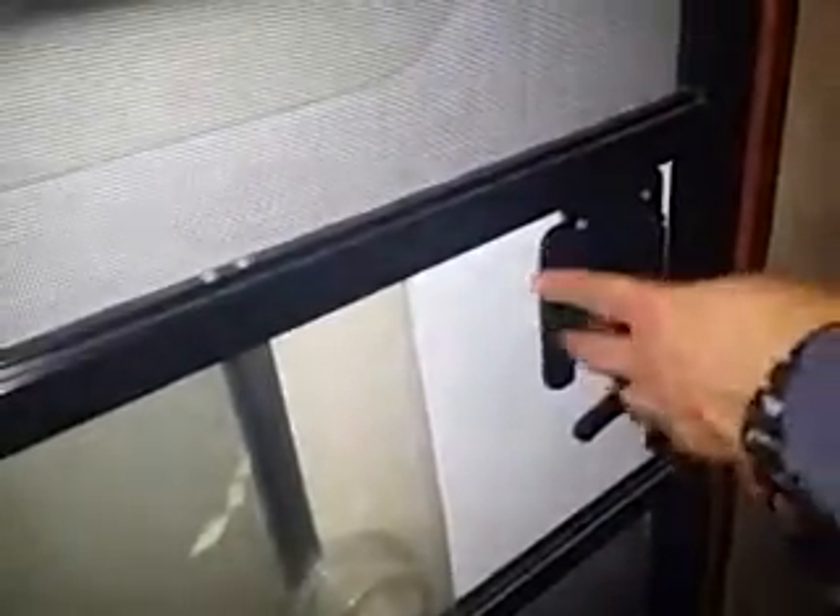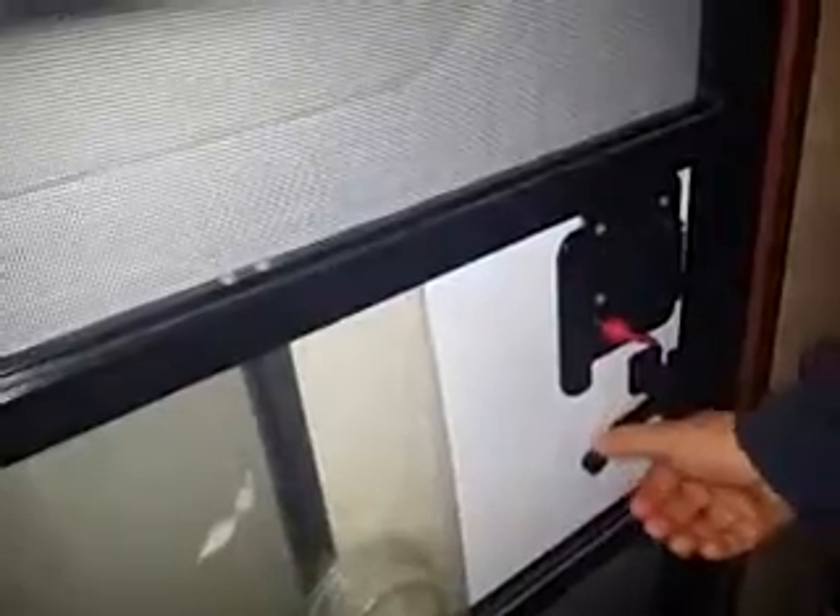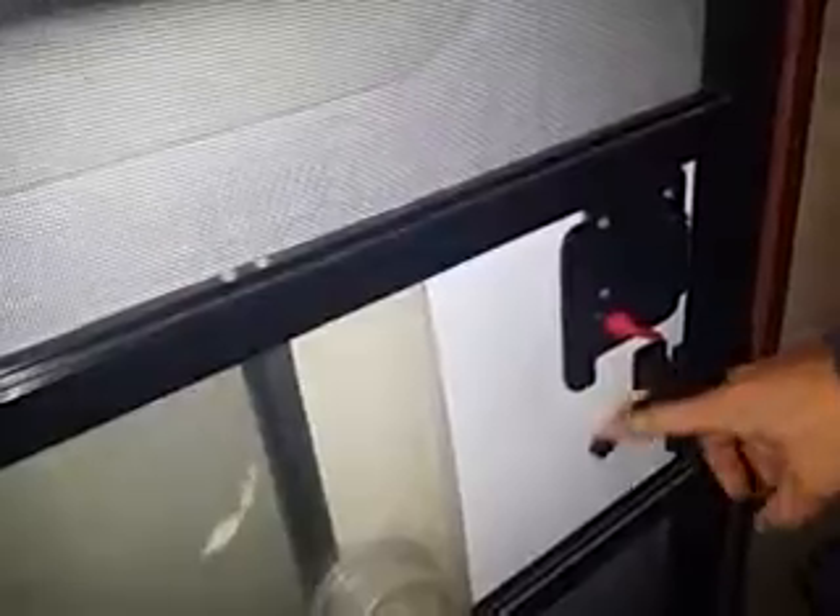The door latch is a little tricky. There's two latches. This latch is to the screen door. Now if the main door is closed, you can't open the screen door.